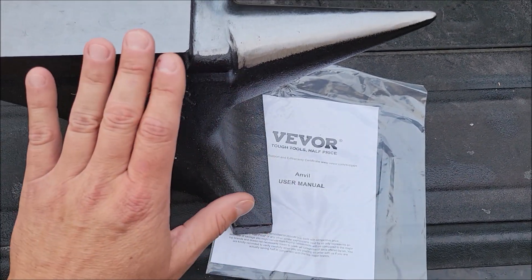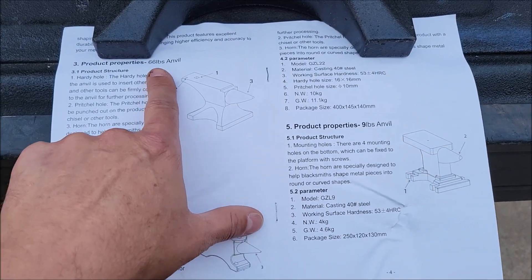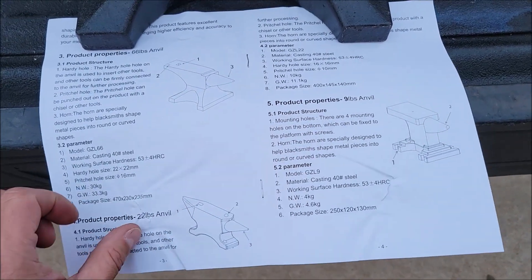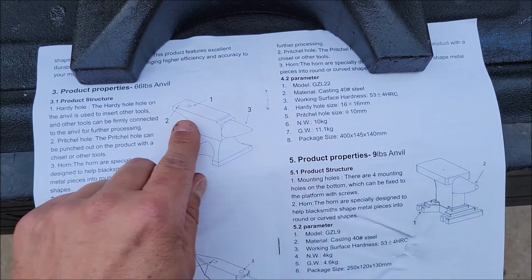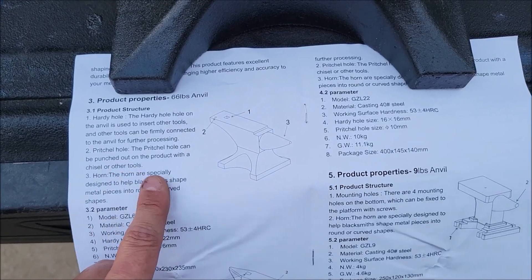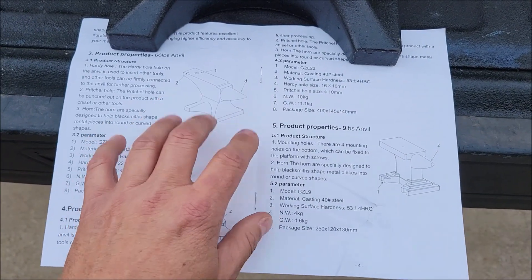It does come with a manual that goes over the basic uses and understanding of this anvil. Looking at the manual, they sell a 66 pound anvil — which is the one I have — as well as a 22 pound and a nine pound one. It also covers the working tools: number one is the hardy hole, which is the square hole on the anvil. Number two is the pritchell hole, the circular one. And this tapered area — which I just called the tapered area — is actually called the horn, where you work the metal.